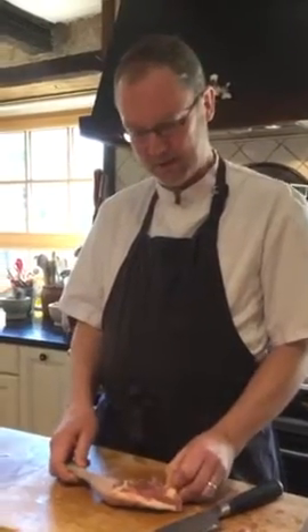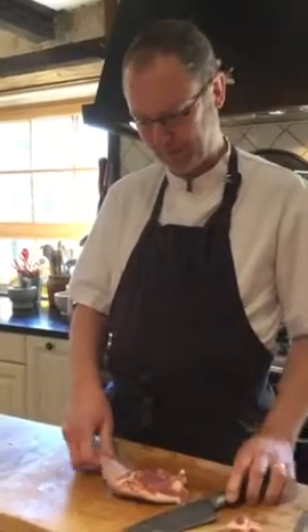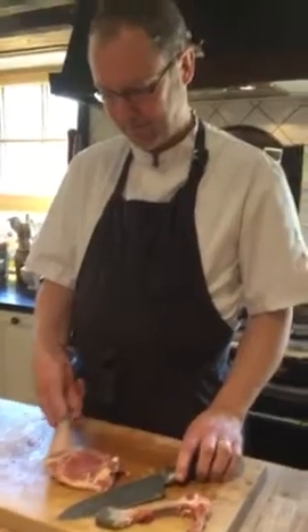This chicken bone out, so we tonight can stuff it with langoustines, and it's quite easy.